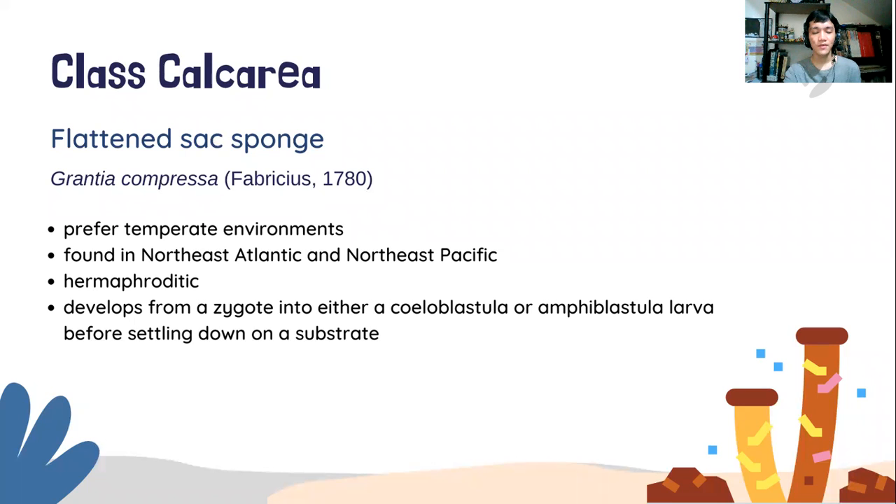Sponges as a whole provide ecosystem services that are also economically beneficial for humans. These include bioerosion, recreation, substrate stabilization, and regeneration of nutrients and gases associated with other organisms.